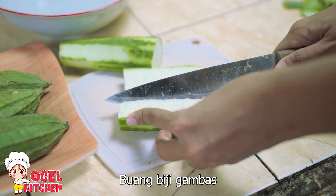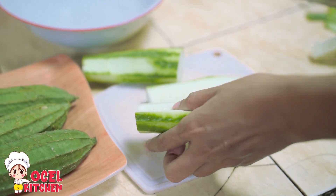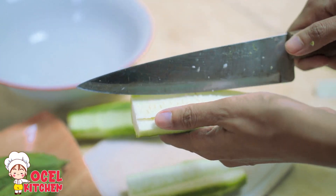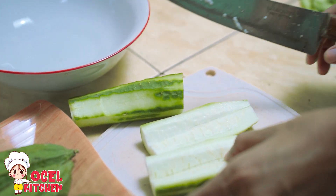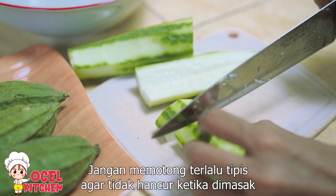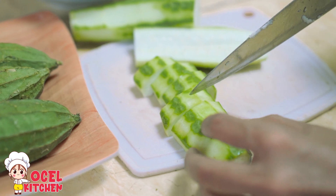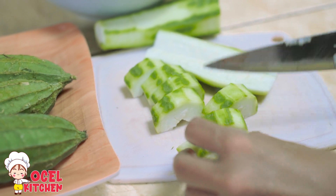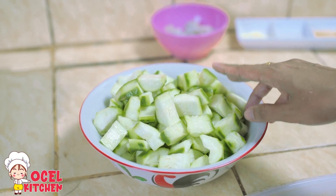Ini kan ada biji-bijinya, biji-bijinya bisa dibuang. Untuk bagian yang muda, mungkin bijinya juga tidak terlalu tebal, itu bisa langsung dipotong saja, jadi tanpa dibuang. Jangan terlalu tipis ya, nanti bakal hancur. Jadi bagian hijau-hijaunya masih ada supaya tidak mudah hancur. Ini sayur gambasnya yang sudah dipotong-potong dan sudah dicuci.